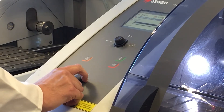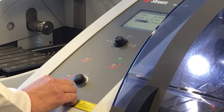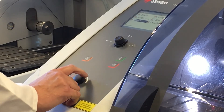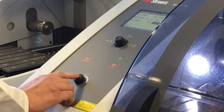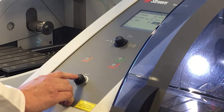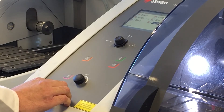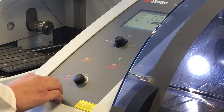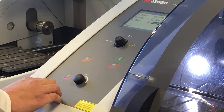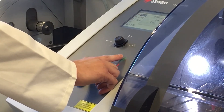The next setting is the return position. You've got three options: stay, zero, and start. We're going to use start, which means the table will return to its original position, allowing easy access to the workpiece once it's finished cutting. Next is the cutting mode. On this machine you've got direct cut or exit cut. Today we're going to use exit cut, which is like a pulsing motion. This allows us to get a bit more coolant between the wheel and the sample. Because the sample is quite hard we want to keep it as cool as possible to get the best possible finish.